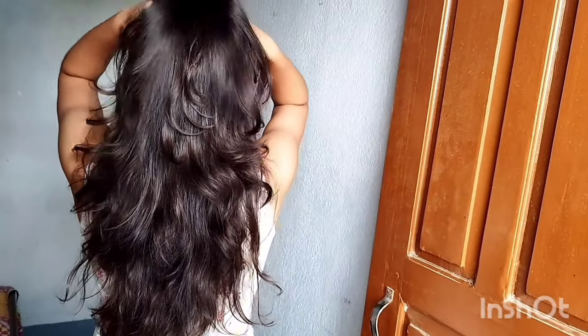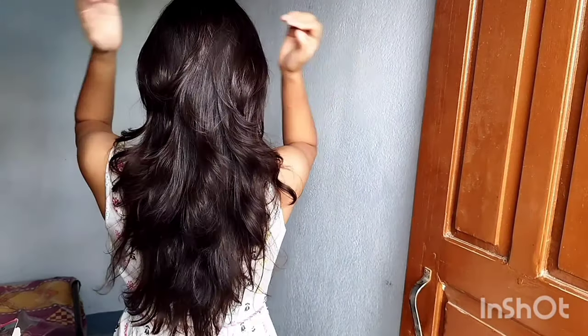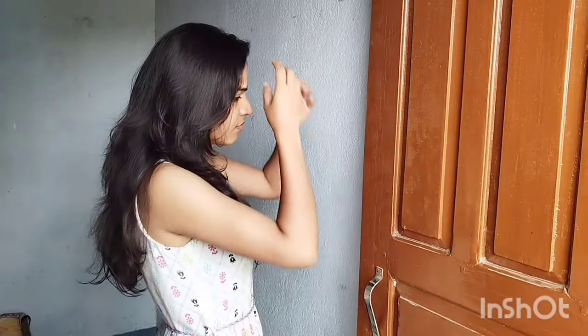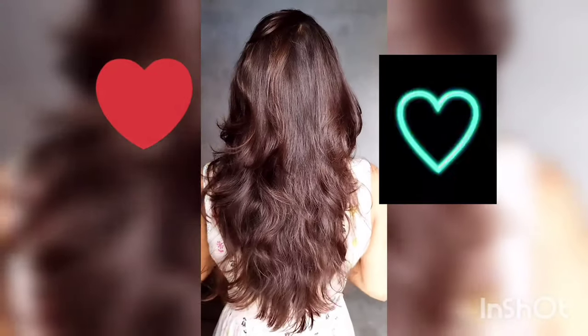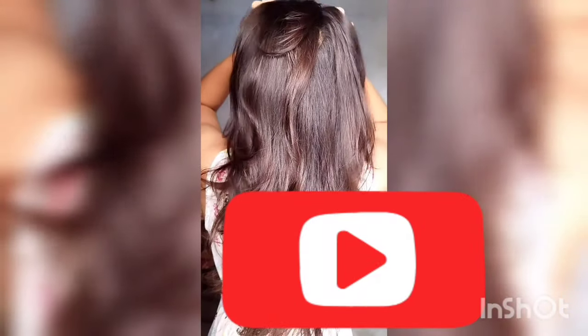No need to go to the salon, no need to spend money. You can cut your hair yourself at home, free of cost. Now you will dry this haircut. In the comments, tell me how you feel. If you like this video, please give me a thumbs up, subscribe to my channel, and share with your friends. You can follow me on Instagram — my handle is vijayitasenha4171.